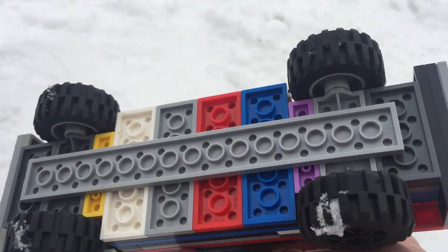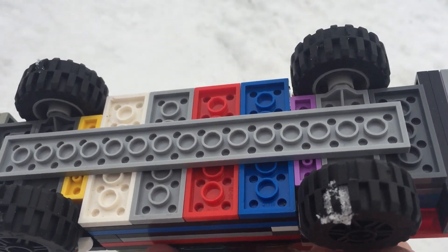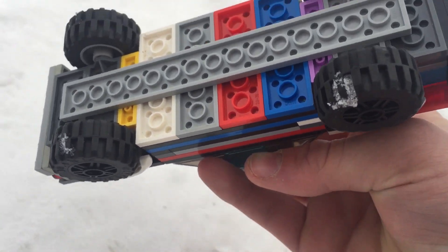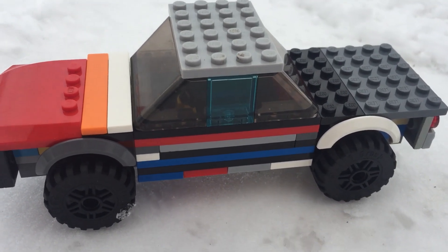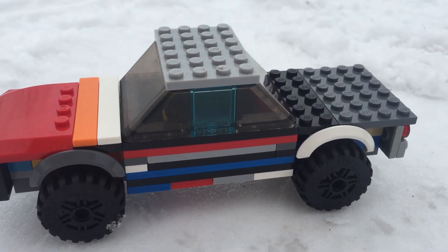I make all my cars like this so they don't break apart on the bottom, and I do this for almost everything I build. My grandma once had an '83 Chevy Impala, but she sold it, so I figured I'd try and make a small model of hers.